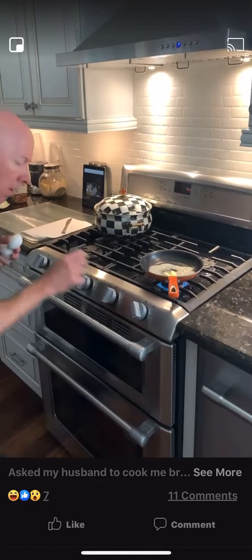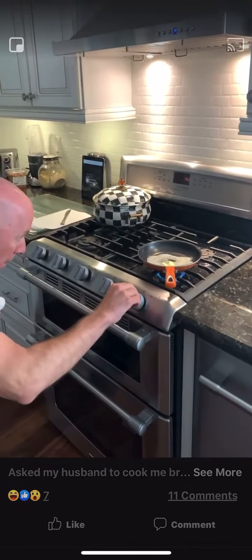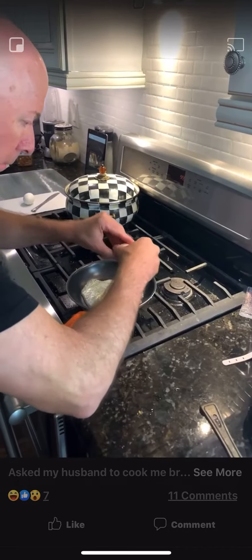Heat in heat. Swirl in a little butter. Crack the eggs into individual holes — this way, you can catch for broken shells and yolks. Then add them side by side in the pan.